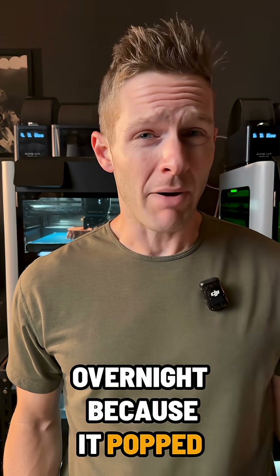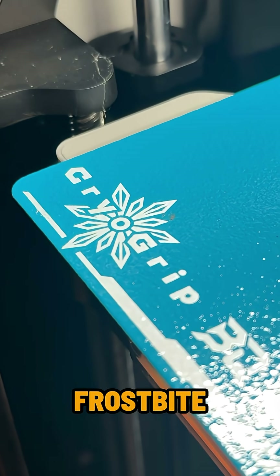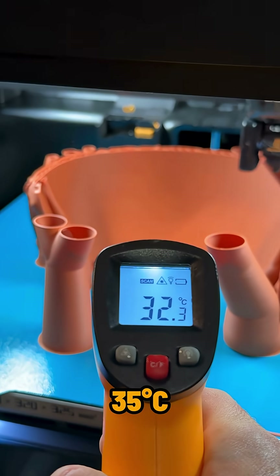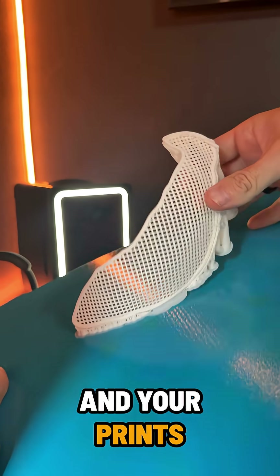Ever lost a print overnight because it popped off mid-go? Cool plates like the BQ Cryo Grip Frostbite bite hard at just 35 degrees Celsius. Fewer fails, better energy efficiency, faster cooldowns, and your prints pop off clean.